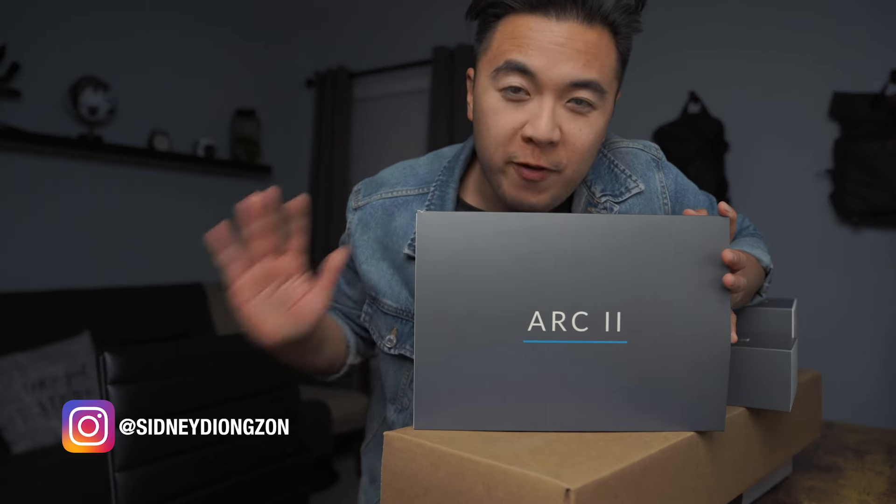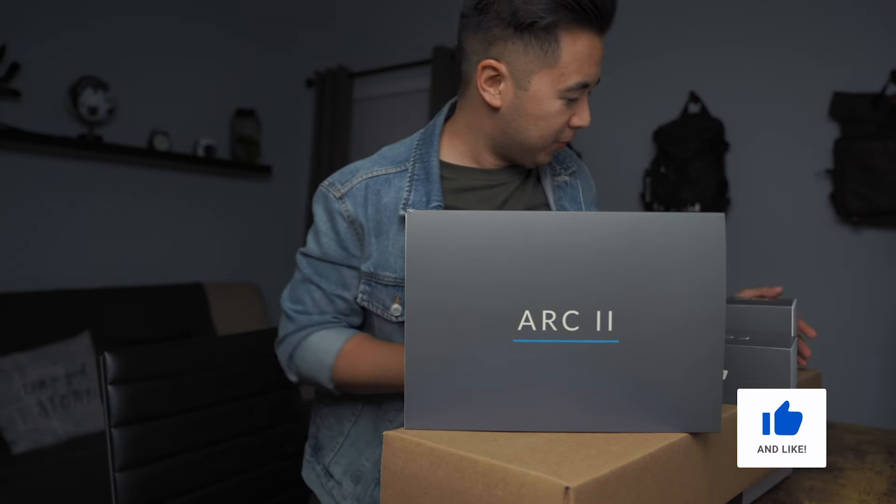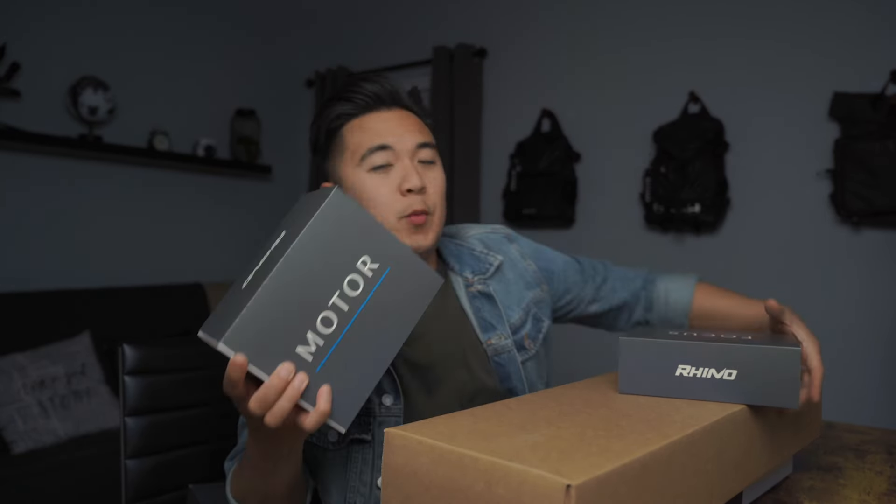Well, my friends, the Rhino Arc 2 finally came out and I'm super excited to play with it. But first we're going to unbox everything because they sent over the whole enchilada — not an actual enchilada, because that'd be weird. Although not so weird. But we got the Arc 2, we got the motor, and we got the focus. Let's start unboxing, shall we?